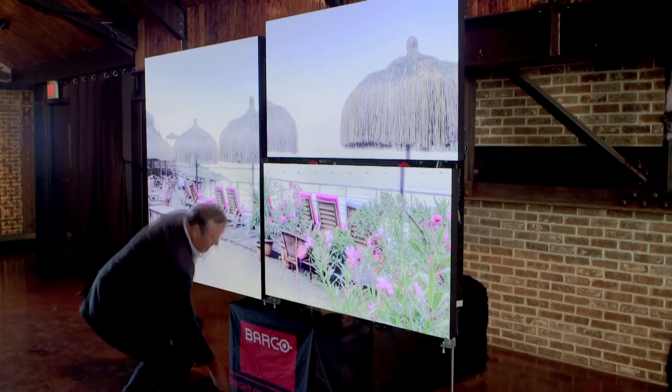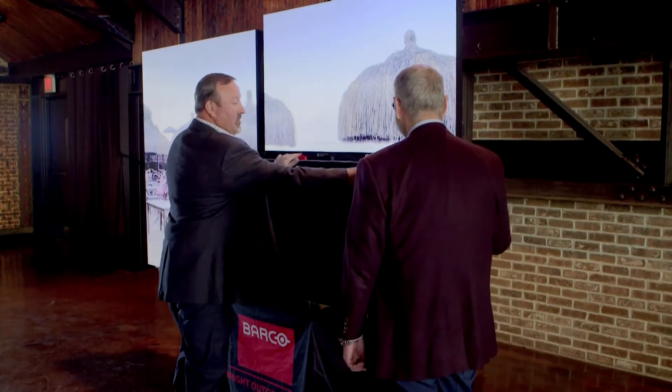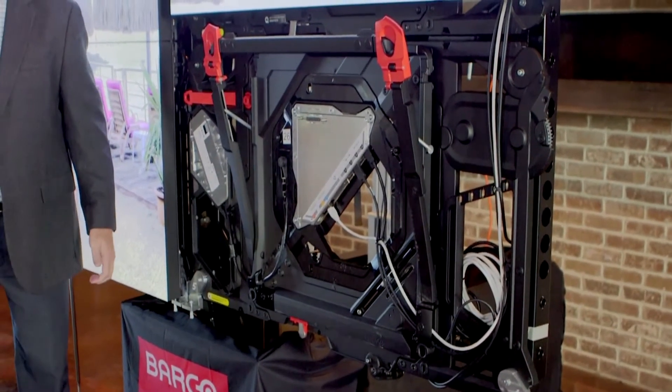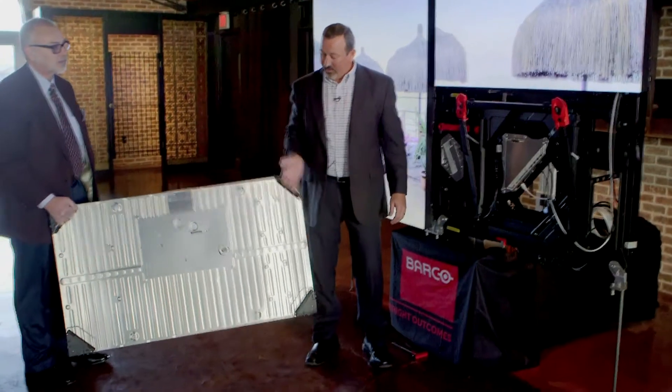If Clay will give me a hand, there are simple red tabs. I'll reach in, I'll undock the panel — and the panel is undocked. So now you see the back of the panel as well as how light the panel is.